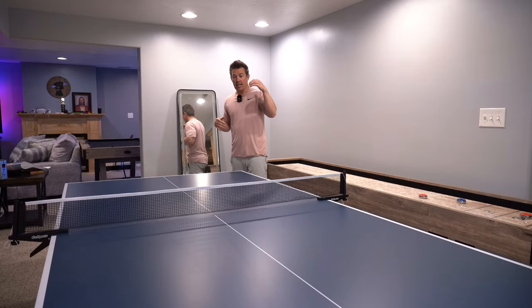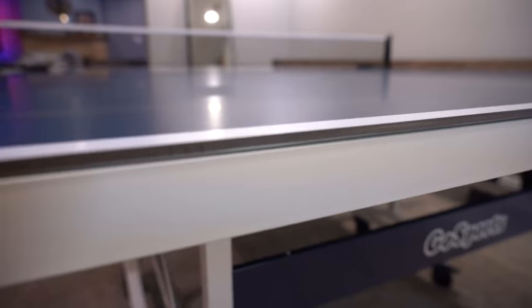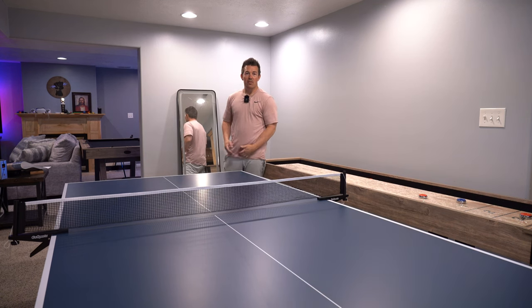Remember this is an outdoor table, so you have a waterproof aluminum tabletop. The clamps and hardware underneath the table are all water resistant or waterproof. There's the Go Sports ping pong table — hopefully you enjoy the review and have a good day.